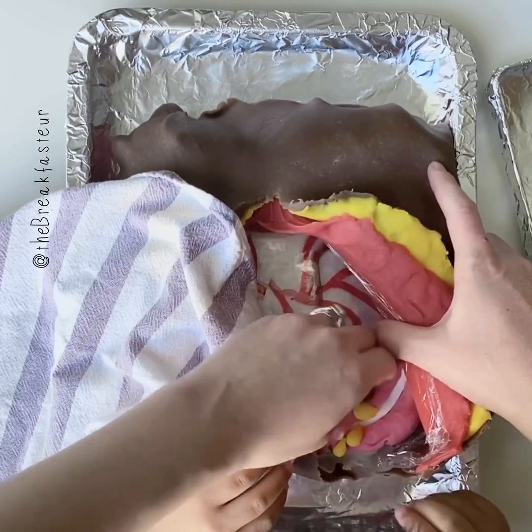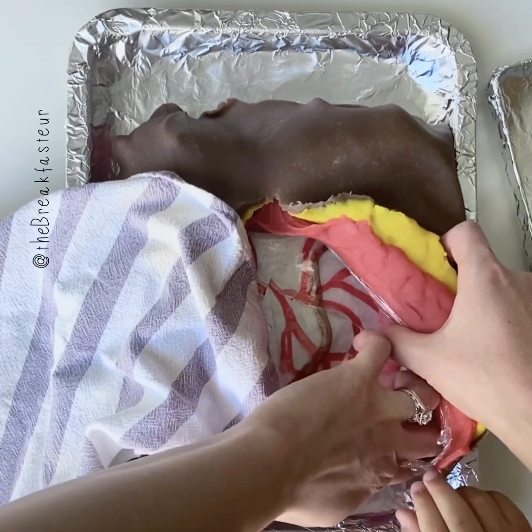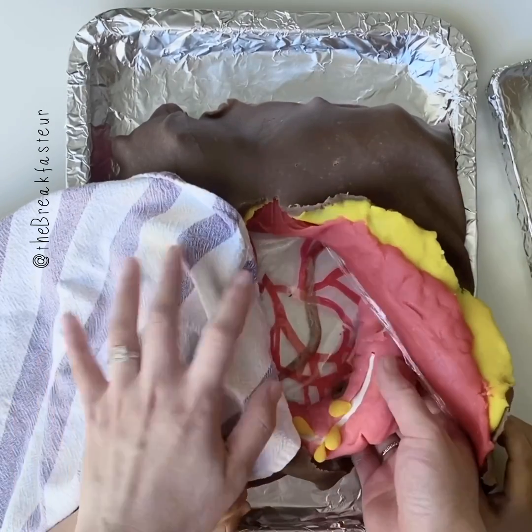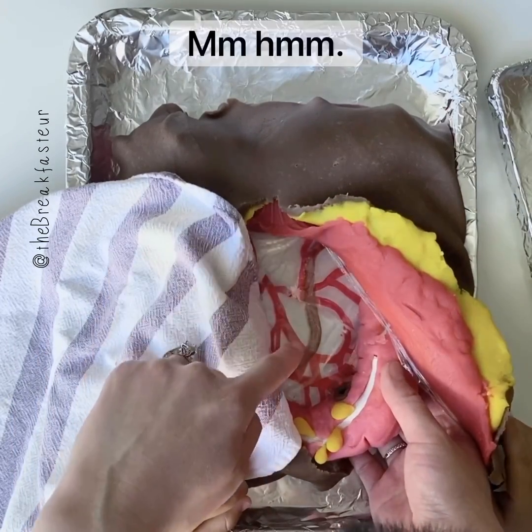That's right, you can see the cancer. And then we want to mobilize or loosen the sigmoid colon right here. Do you see the ureter back there? You've got to watch out for that.